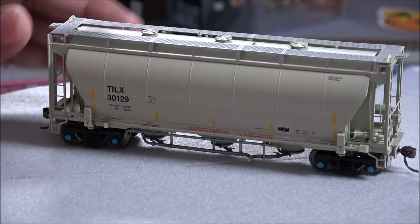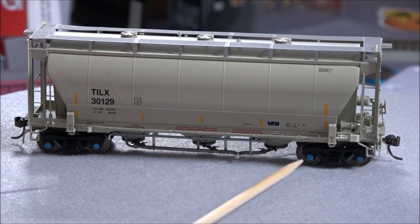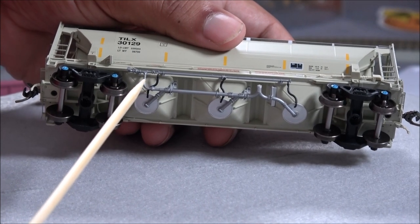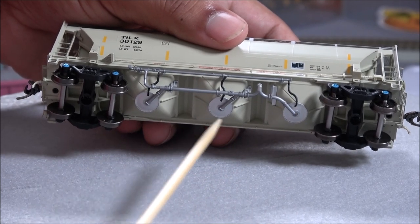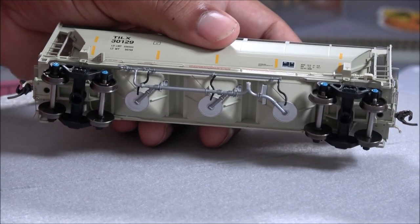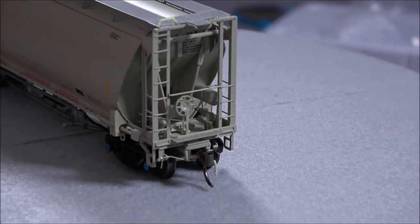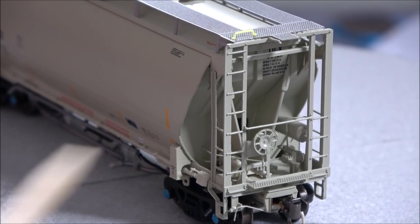There are three areas for getting contents put in, you've got a walkway, yellow grab irons on the end. The wheel bearing caps are in place so they don't turn, but you've got a ton of detail down here — the plumbing going to each one of the bays, the bay control valve or control rigging area. There are metal wheels, Kadee couplers.